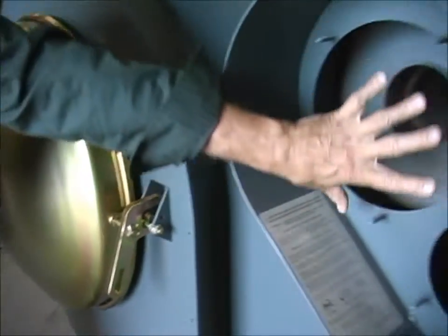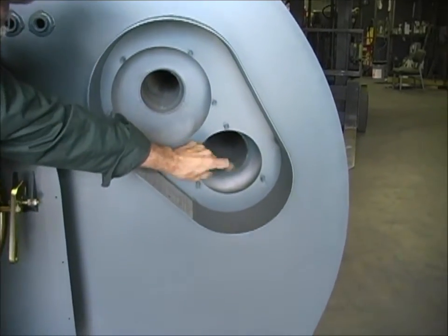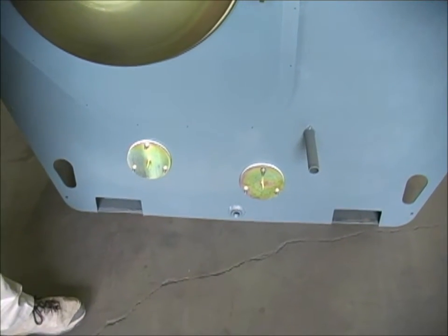Over here we have the blower housing. This is as it is delivered. There is a blower and motor assembly that goes in here, and there's a clean-out down there. Down here, we have two clean-outs for the five-pass heat exchanger.